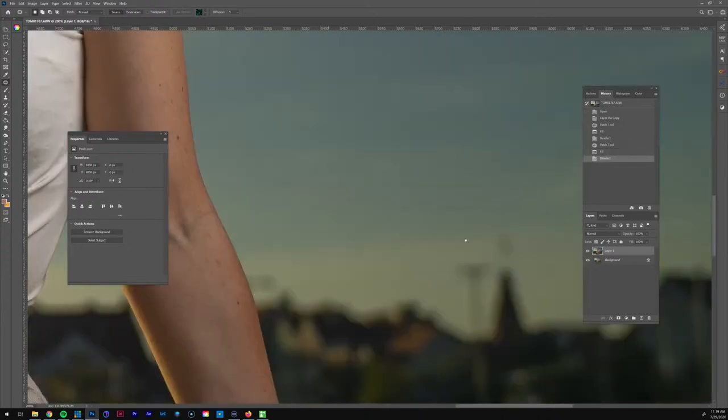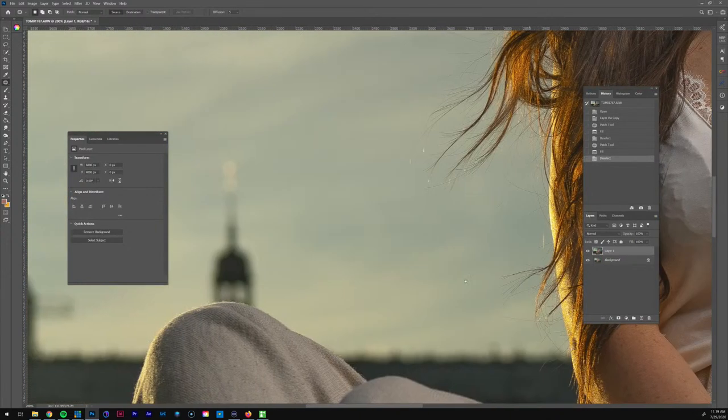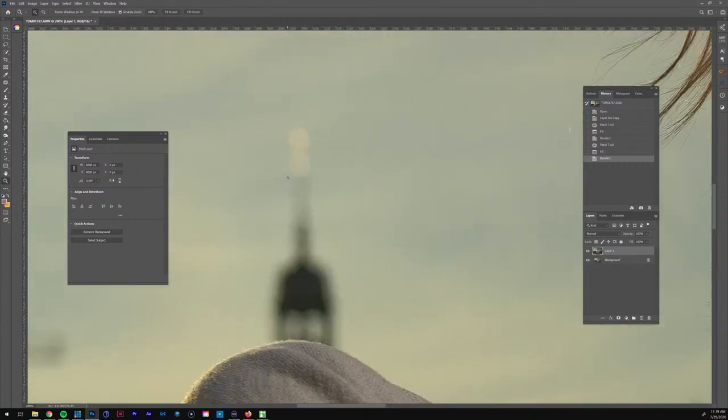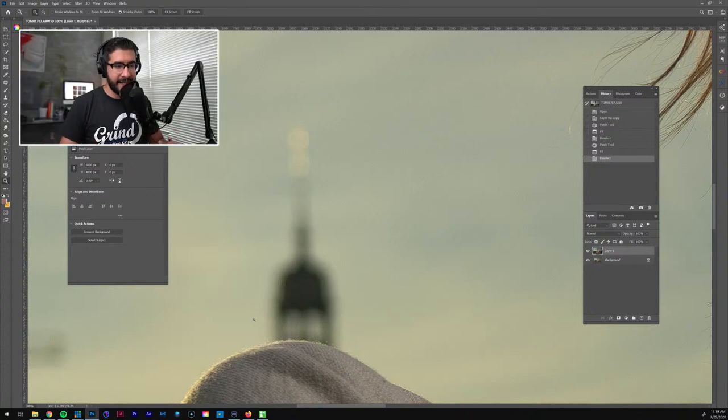Yeah, we're going to have to remove this because it looks weird coming up her knee. We're going to have to get that one out, and then there's this little pole over here too — let's get that one first, the easy stuff. Shift+F5, content-aware. This one over here I'm a little concerned about because it matches up with the knee. I'm probably going to have to make a new layer and use the clone stamp, then layer mask it away.